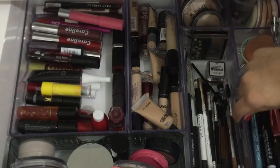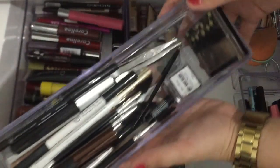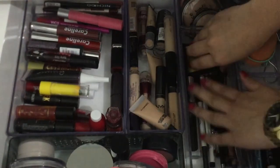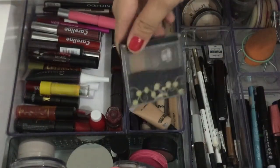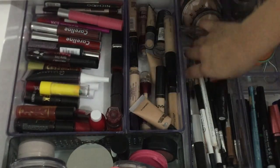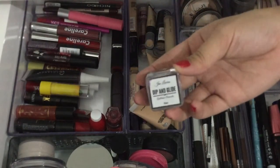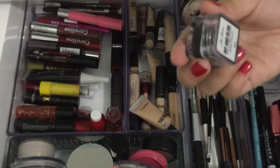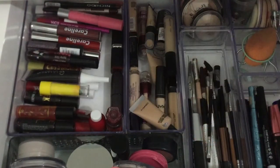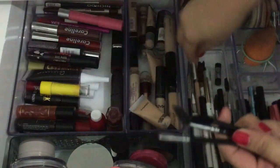So dito naman sa section na to is yung mga pang-kilay ko — yes, and dami nila! I have this Into It — super old na eto pero super ganda pa rin gamitin. Eto, I bought this from a friend — Deep and Glide, parang John Loren Deep Brow.